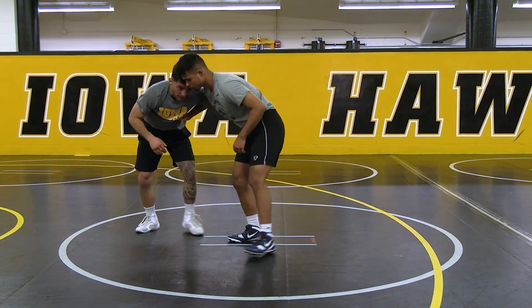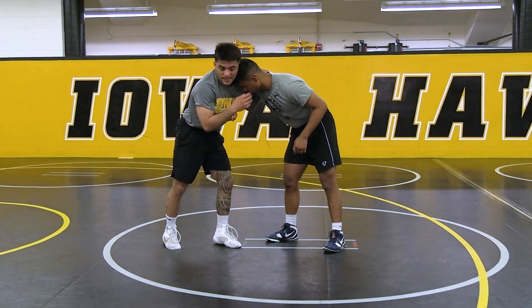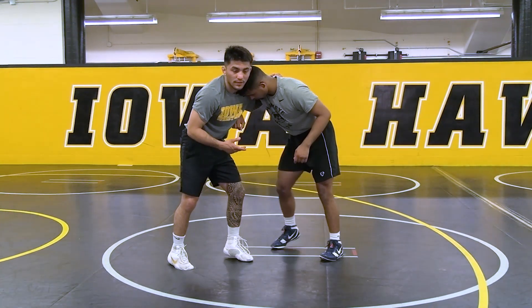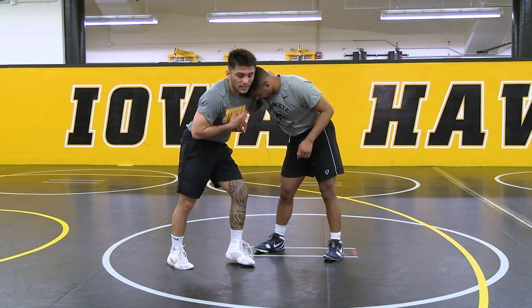Look at where my head is — my head's in his temple, not out here. Why is my head not out there? Because it's hard for me to shoot from there. It's hard for me to get my offense going from here — he actually has a better position, he's more on offense. I want to get my offense going.